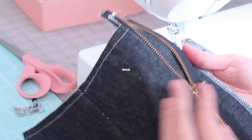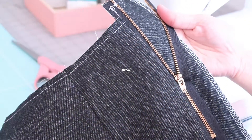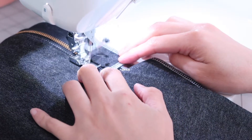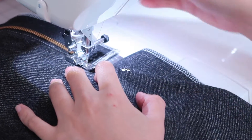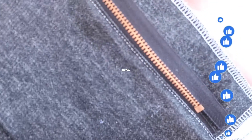I'm going to topstitch it here. I am also using a longer stitch length — it's about 2.8 to 3. Wow, it is looking beautiful and I am super pleased about it.